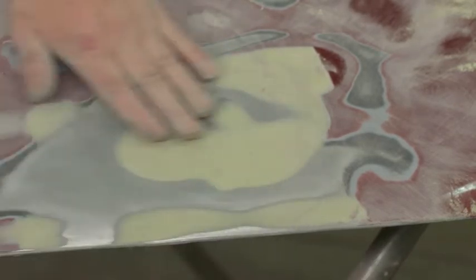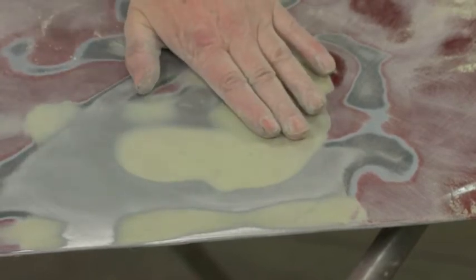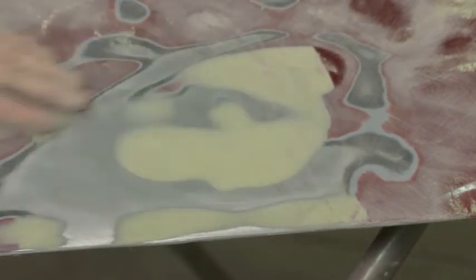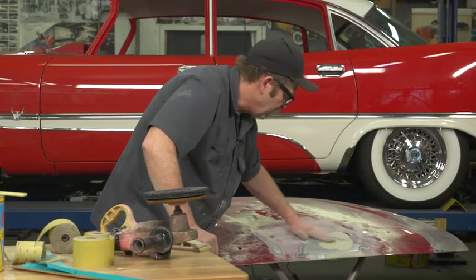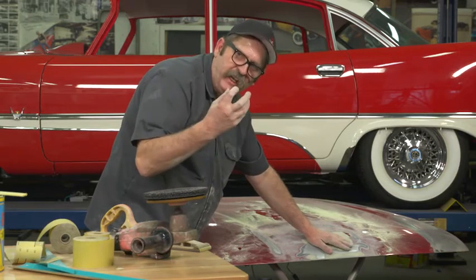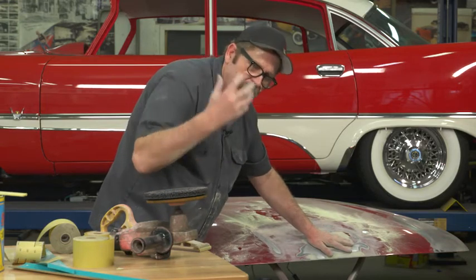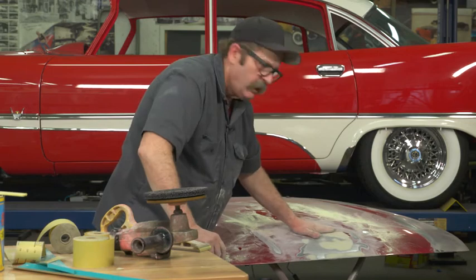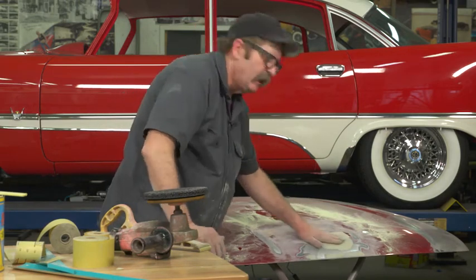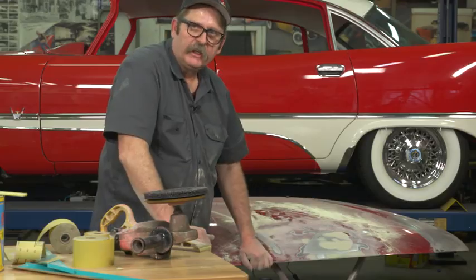We've got this all prepped and ready. We've taken the dent, prepped the metal beneath it, filled the dent, and then block sanded it out. If we were going to complete this hood, we would next take it to a primer surfacer, which is a heavy primer. After it was sprayed with the heavy primer surfacer, we would block it out again, and we may apply two or three coats of primer surfacer until we are sure that we got every last defect out of it. But from here, she's ready to go.